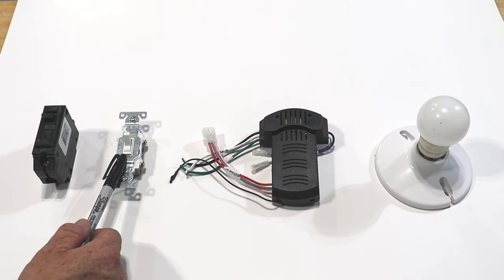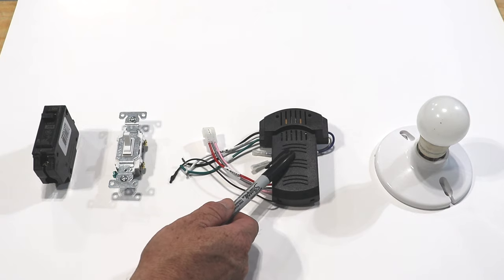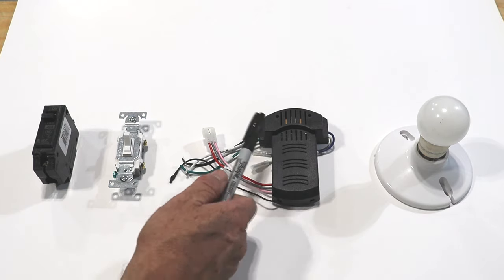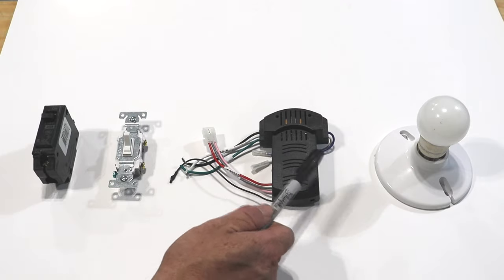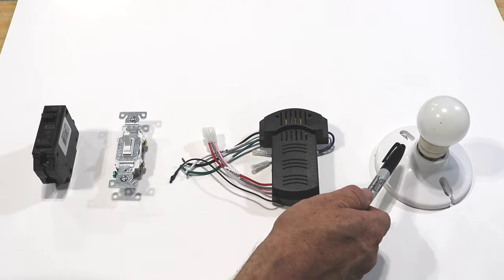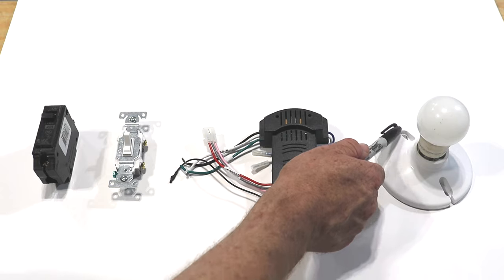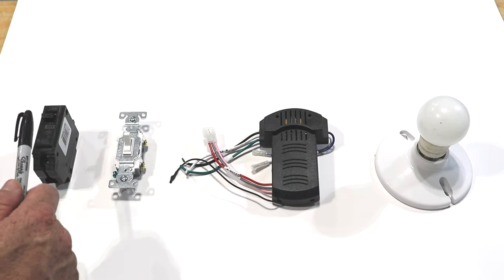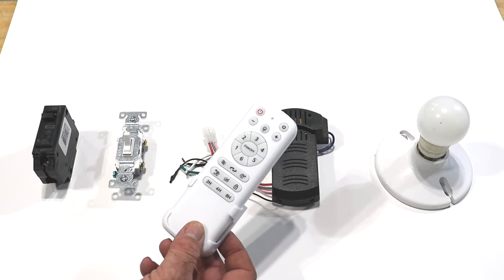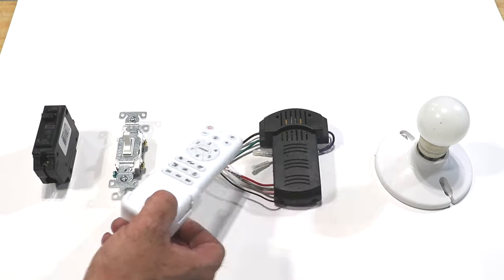In this circuit, your power is going to go from your breaker over to your light switch. When you flip the light switch on, it's going to provide power to the controller up in the ceiling fan box. Depending on how you use the remote and where you want the power to go — the light or the fan — it sends power accordingly, and then that power goes back to the panel box. The remote isn't part of the circuit; it's only sending a signal to tell the controller what to do.